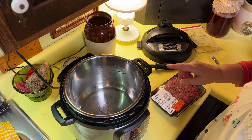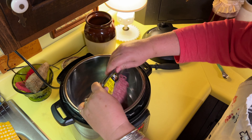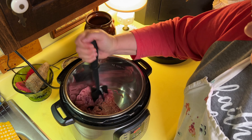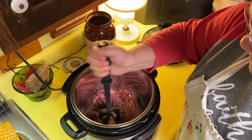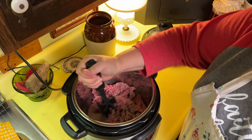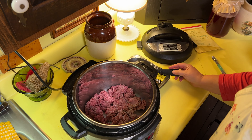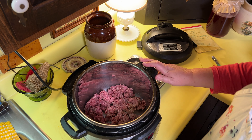I'm going to turn this on saute and put the meat in here. This is one pound eleven ounces. I've told y'all over and over — I want you to learn to cook without a recipe. If this recipe calls for one pound of ground beef and you have 1.11, then use it. I didn't put my oil in there, but I'm not going to worry about it. This is 80-20 meat so it'll form its own grease. And I'm going to go ahead and add my salt, pepper, and other spices.